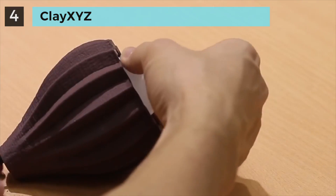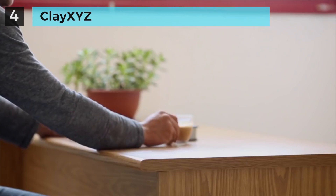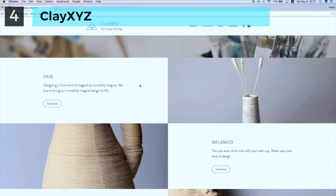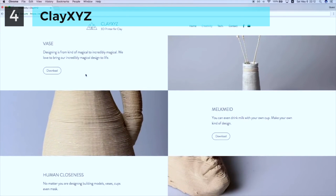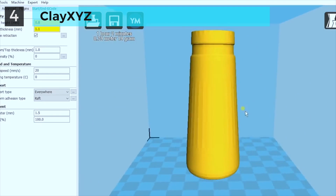You can lighten up your life by using the artworks printed by yourself and drinking with your own printed cup. Isn't that amazing? Clay XYZ also comes with a 3D model library, allowing you to enjoy the fun of creating artworks even without any experience of 3D design.